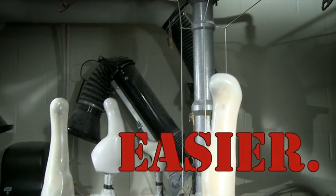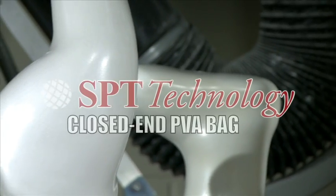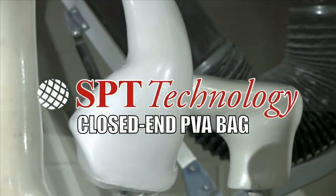Faster. Easier. Precise. The Closed End PVA Bag — only from SPT Technology.